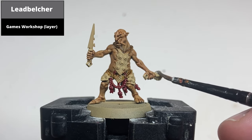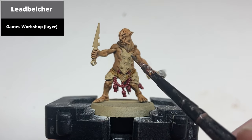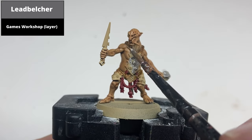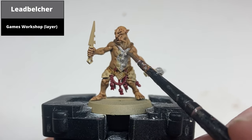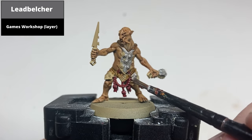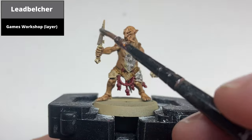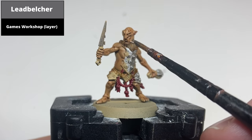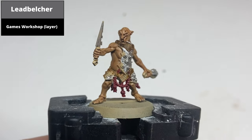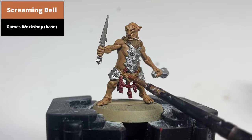Paint all the metallic areas with Lead Belcher — the weapons, the chest armor, and in this case the pin in the mouth of the grenade. Then paint the brass areas, including the glyph in the middle, with Screaming Bell.